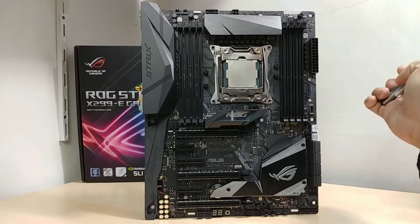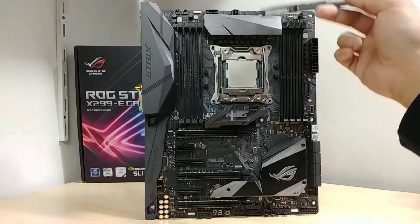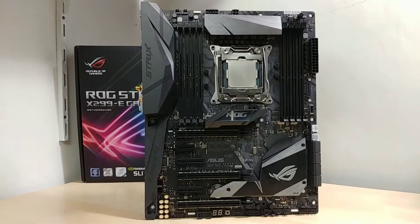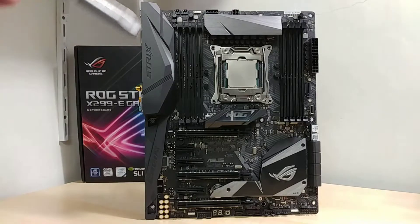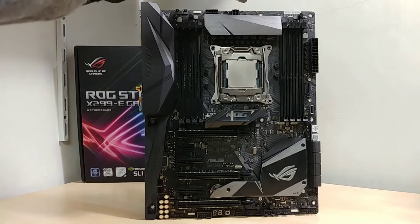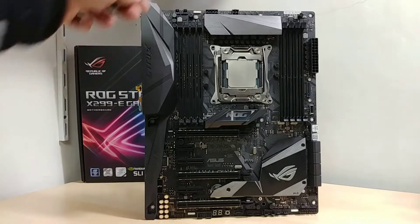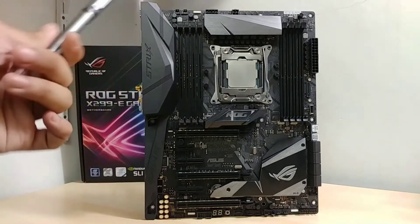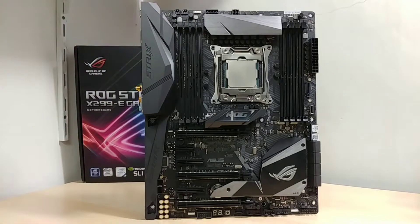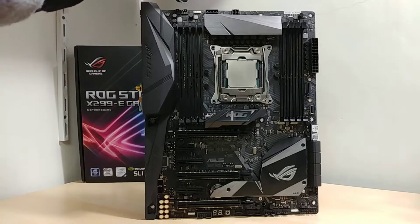We have a heatsink here and the IO shroud. The ATX 12V power connectors are at the top above the heatsink — you have an 8-pin and a 4-pin ATX 12V connector. You can use the board with just the 8-pin, but if you're overclocking you will need both. Fan headers are also over here, so if you're using an AIO you can use these connectors.